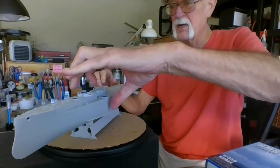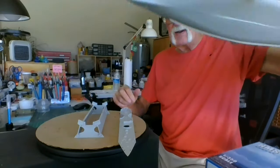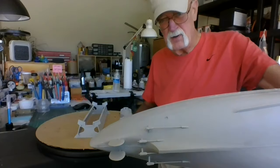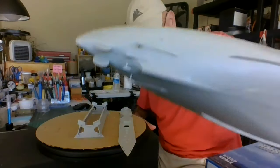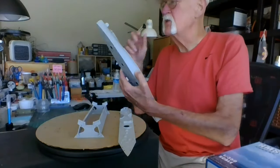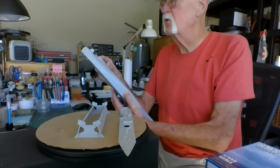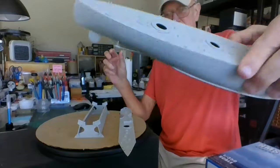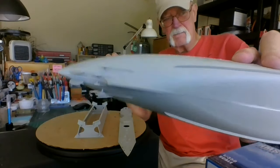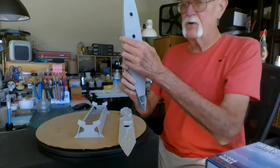The propeller shafts were a real pain. There are no holes — they just give you little marks to glue them on. I got them all in there. I'll put the propellers on last because they're going to be gold. I did break one coming off the sprue but you can't tell — I had to fix it. You've got to be real careful, but she went together very well.